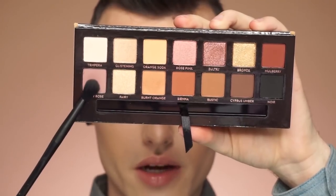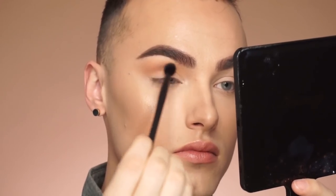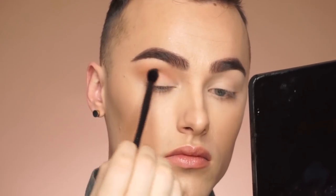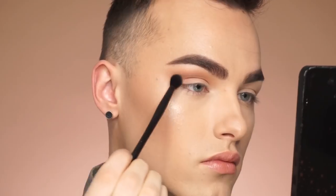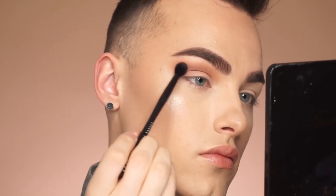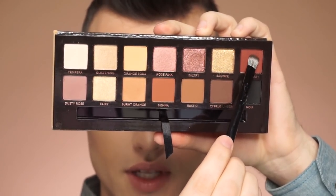I'm gonna grab the shade dusty rose right here and put that a little bit lower into the crease. Now I'm gonna grab the brush that came with the eyeshadow palette and grab Mulberry up in the corner and put this on the outer V of the eyelid.